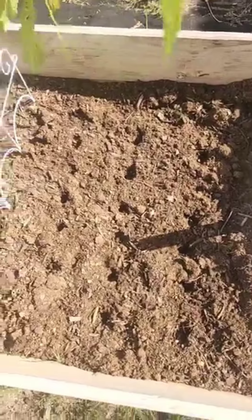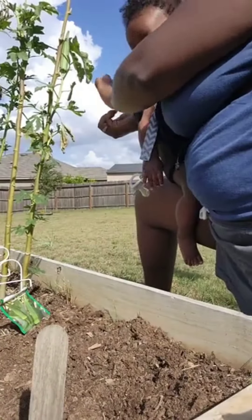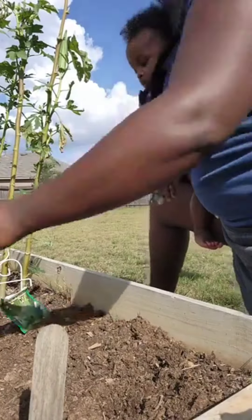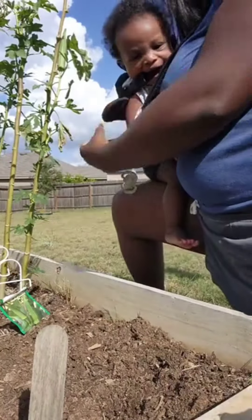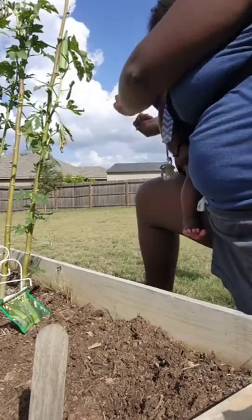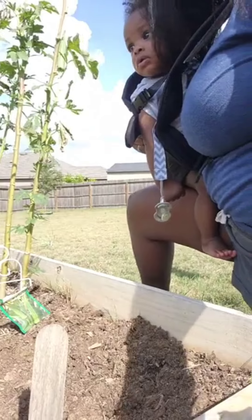Hopefully these will do better because the heat is not so bad since we're in fall. That's normally when I usually plant them, close to fall. I just got too anxious this year, and the sun beat them up pretty bad.